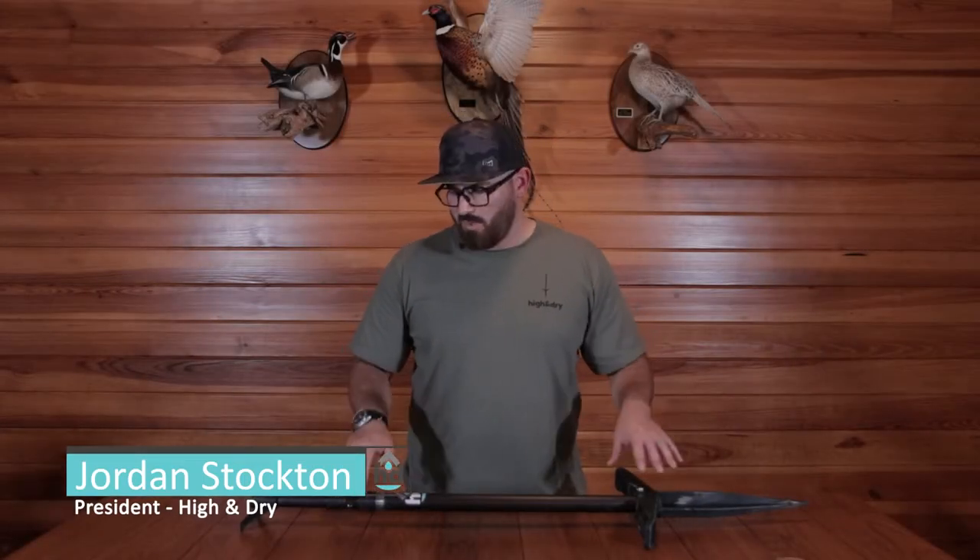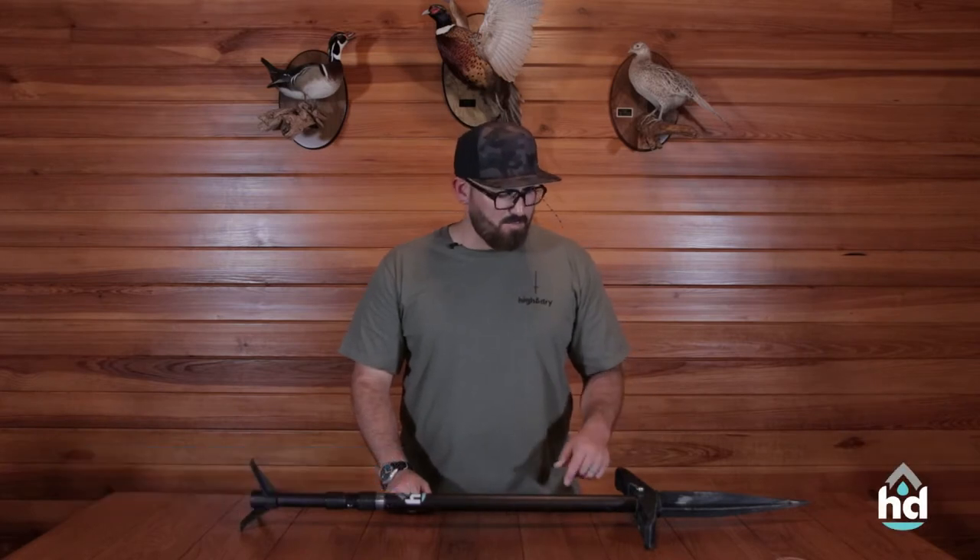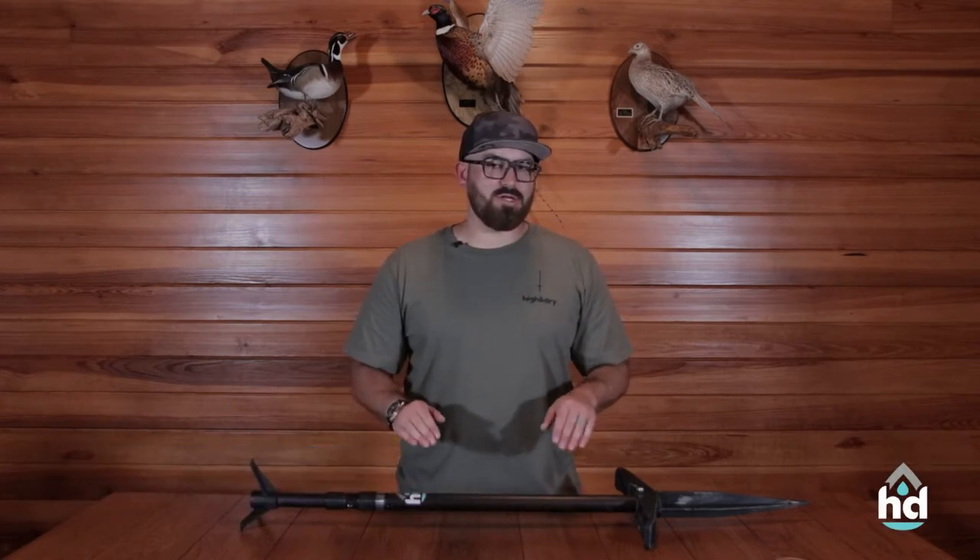Hey y'all, Jordan here with High and Dry. We just got done putting this bad boy through its paces out in the mud, out in the marsh, and I thought this would be a good opportunity to do a care and maintenance video.